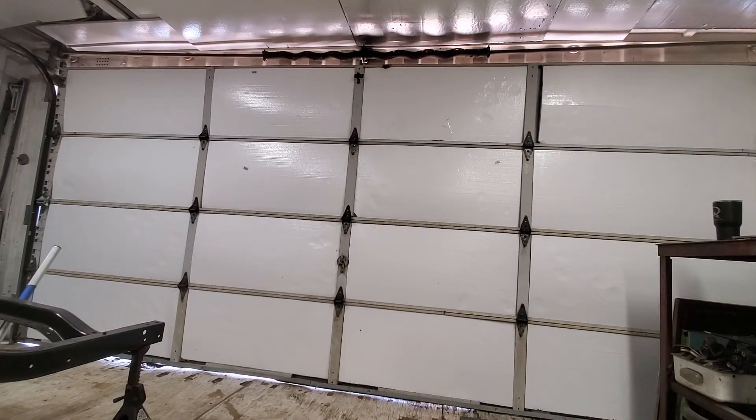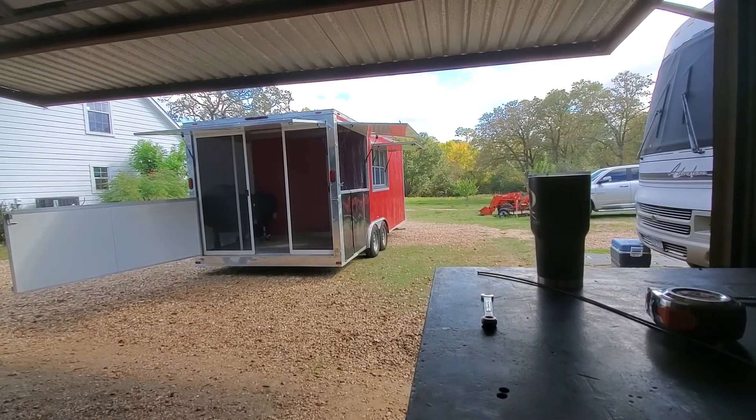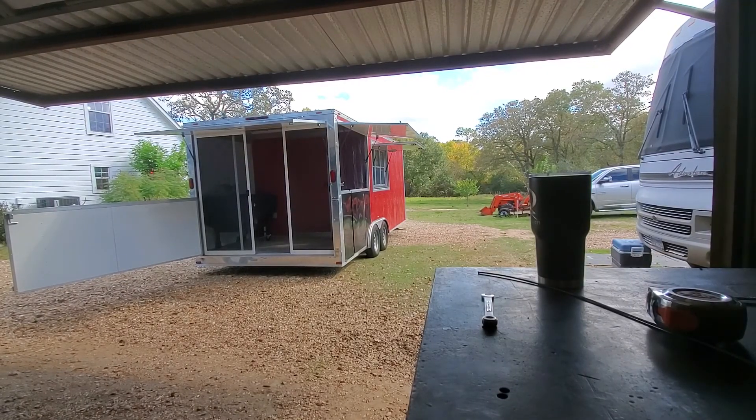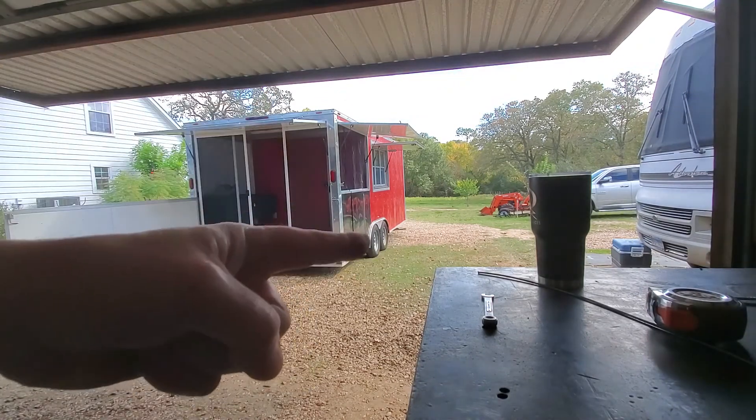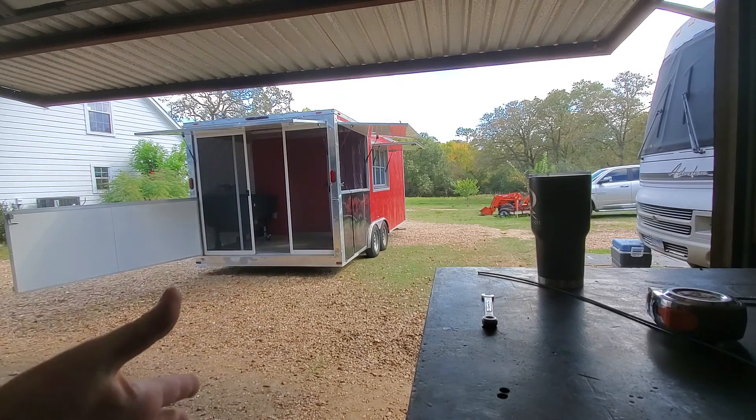I hope this answers any questions — if not, leave a message and I'll try better next time. Today I've got to finish working on this food trailer and then get back to work on the Chevy truck. Thanks for watching, stay tuned, stay six feet away, stay well, take care.